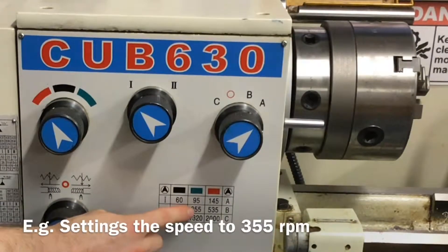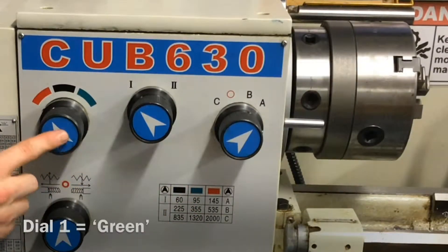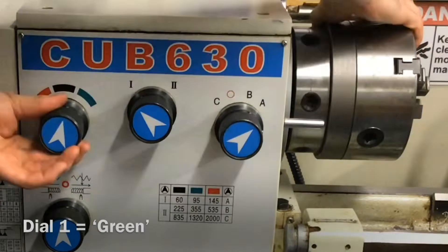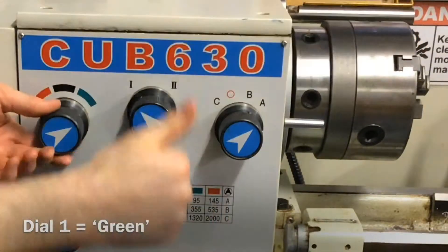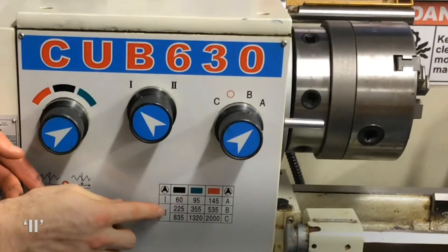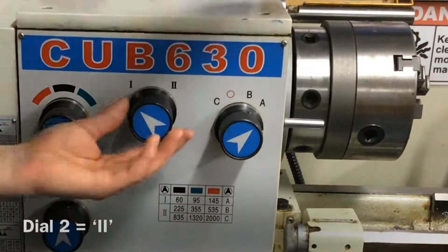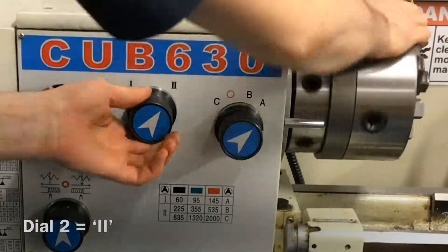In this first example, the chuck speed will be set to 355 RPM. The colour above 355 RPM on the chart is green, therefore the first dial needs to be set to green. The Roman numeral to the left of 355 on the chart and in the same row is 2, therefore the second dial needs to be set to 2.